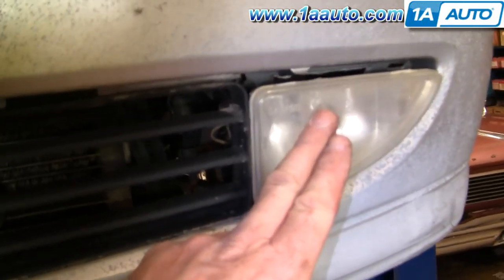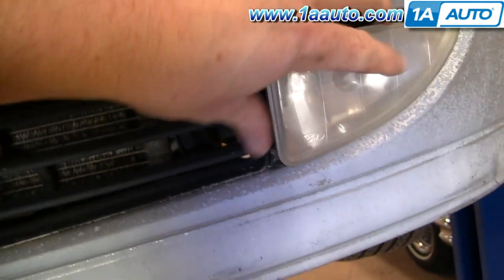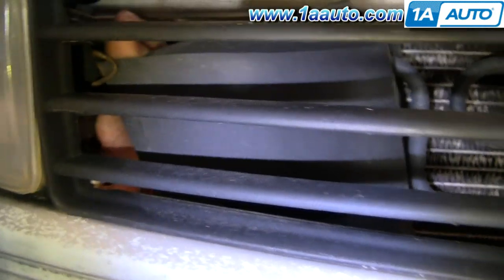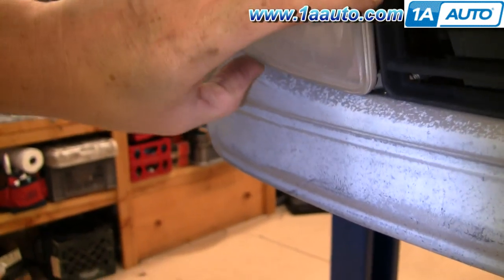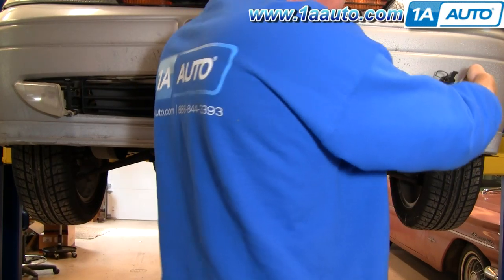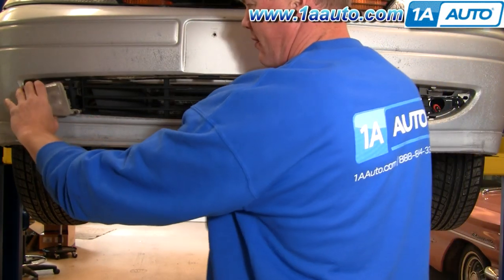You're going to want to get your fog lights out — reach in behind, and there's a little lever to flip here, and then the light should come out like that. Same thing over here: reach in behind and you'll see a little lever. Flip that lever and pull the fog light out. On each one, there's just a little clip underneath — hold your thumb on it and disconnect the fog light. Same thing over here.